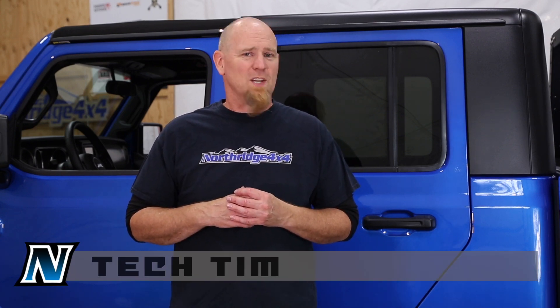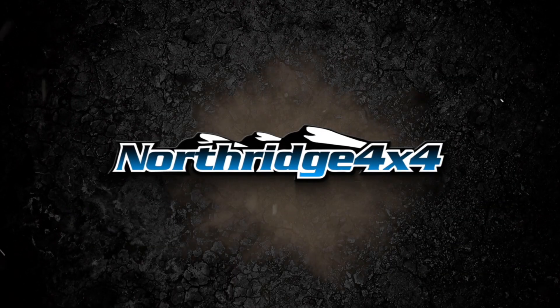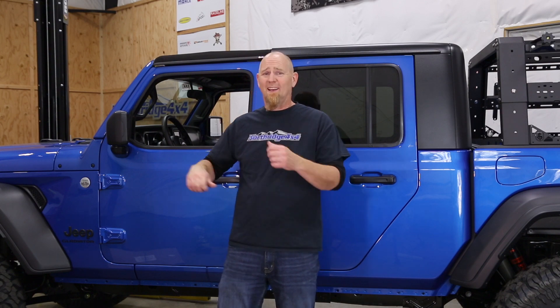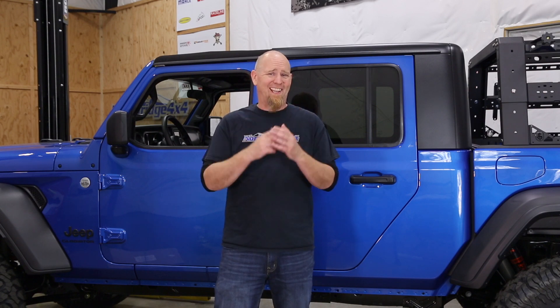Today we're installing Rock Slide Engineering slider steps on the giveaway Gladiator. Stay tuned and welcome back to the giveaway Gladiator build series here at Northridge 4x4, where we are building this awesome 2020 hydro blue Gladiator and we're going to give it away.